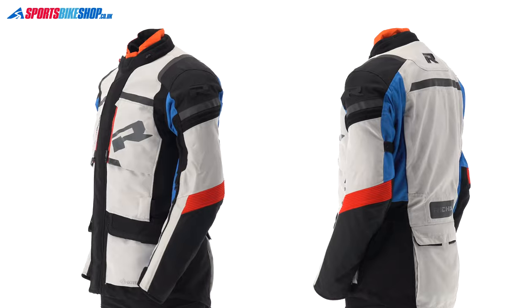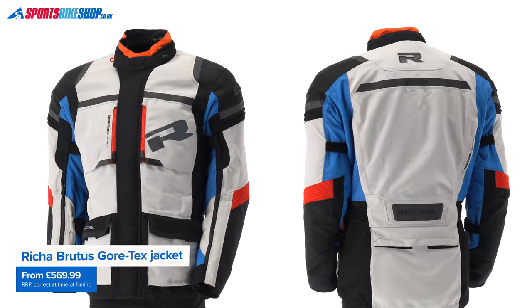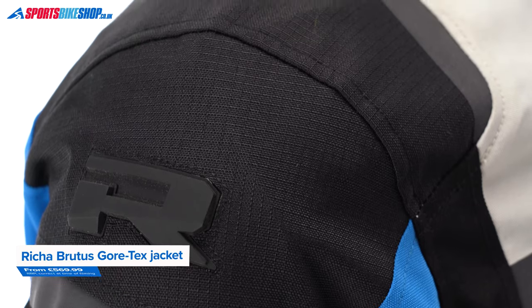The outer shell is made from a mix of 600 denier polyester, and there's some tougher rip-stop material on the shoulders and also on the forearms.